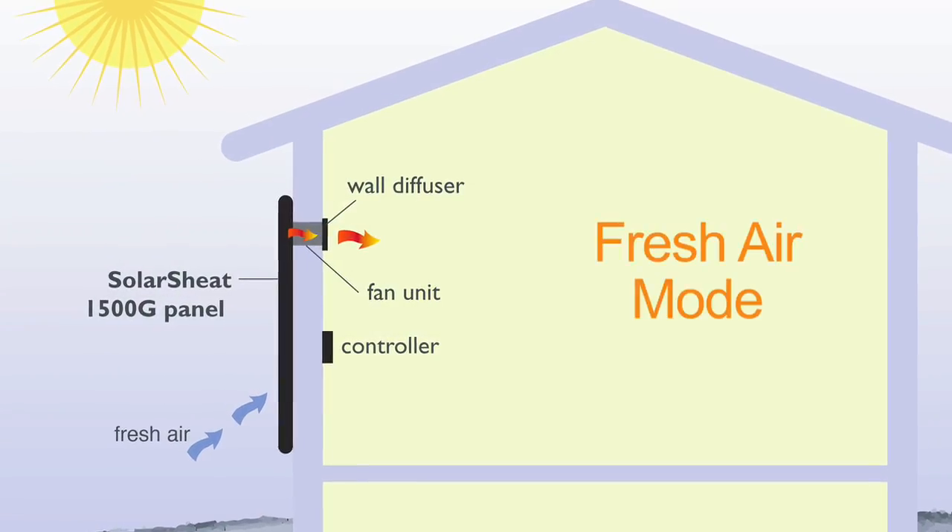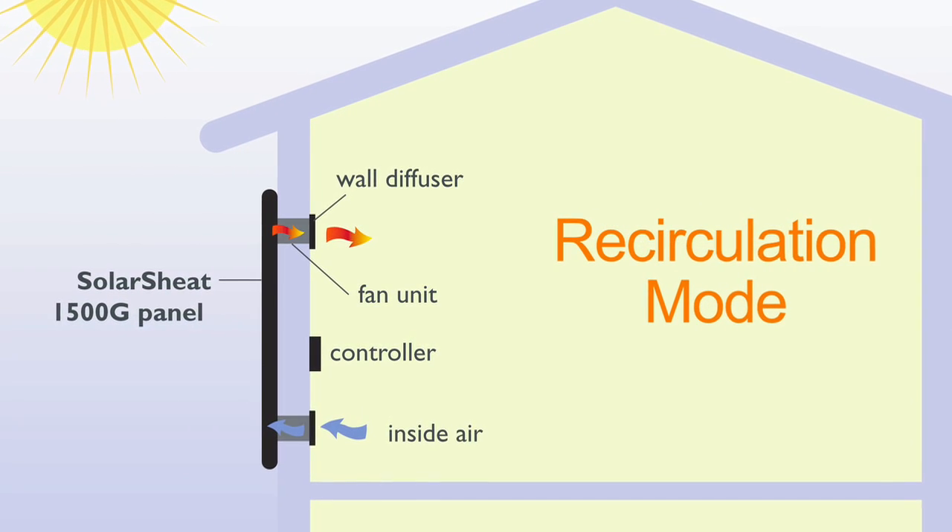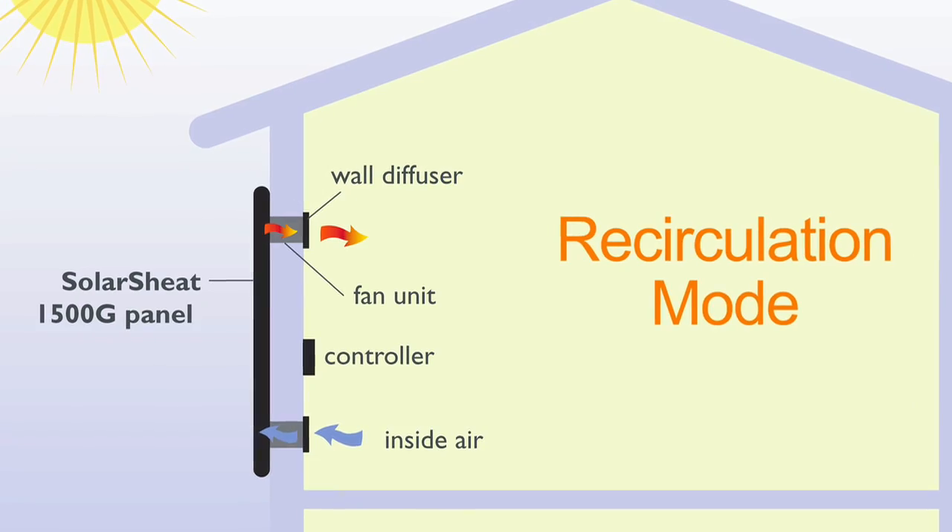We're also talking about two different modes here — the fresh air application, where we're using it to warm up fresh air and bring it into the house, or the recirculation mode, where it's just recirculating and warming up, almost accumulating the heat within a room.